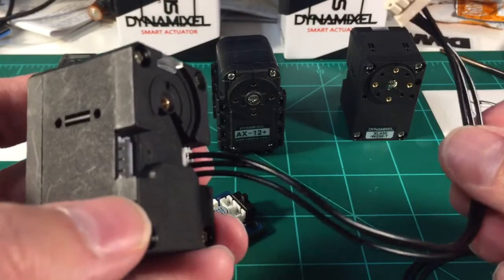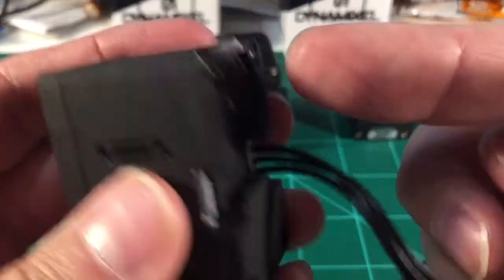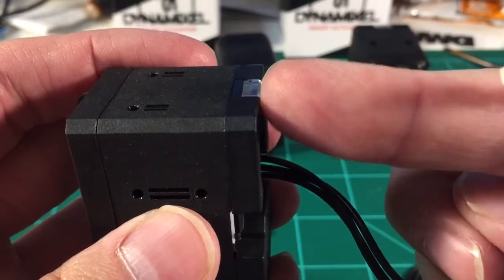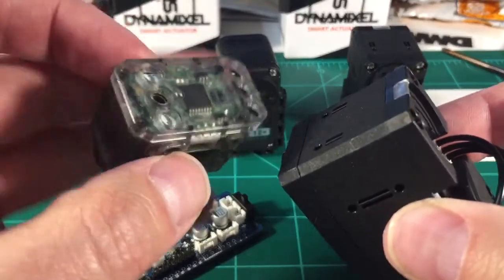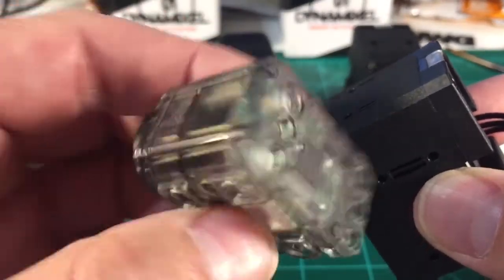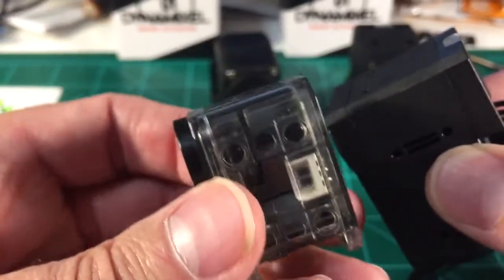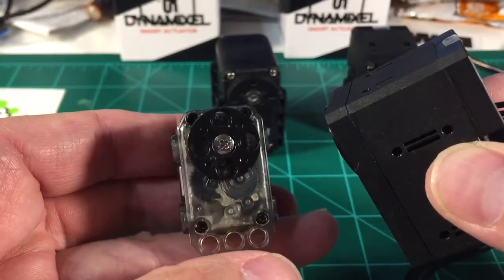These are daisy-chainable, like the AX12s. You also have this new feature — it's like an LED light, which always makes things cooler. They have an LED. This is very similar to how the... I can't remember exactly where the LED light is on these little servos.